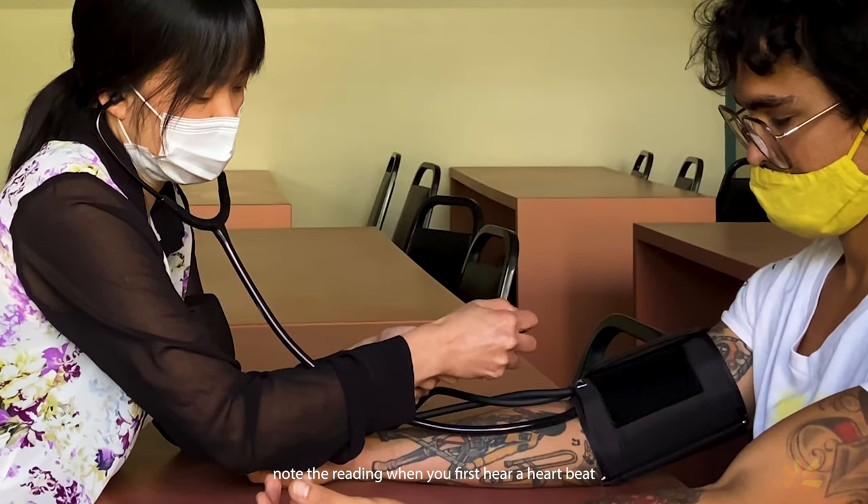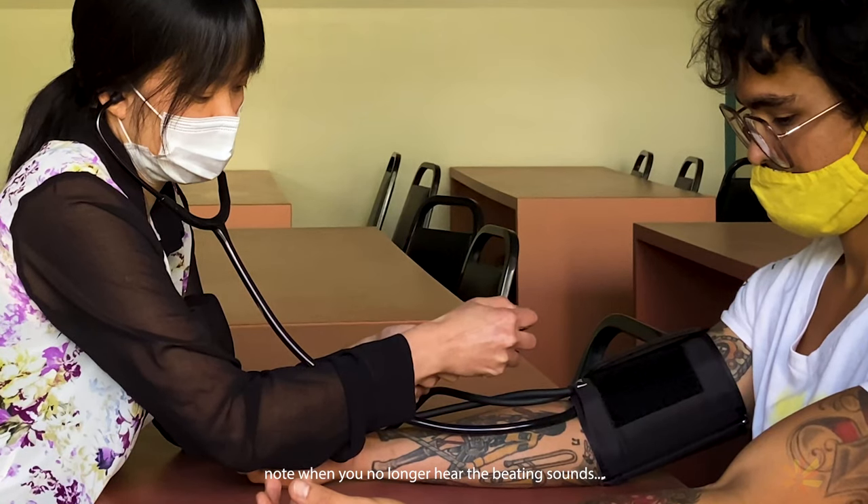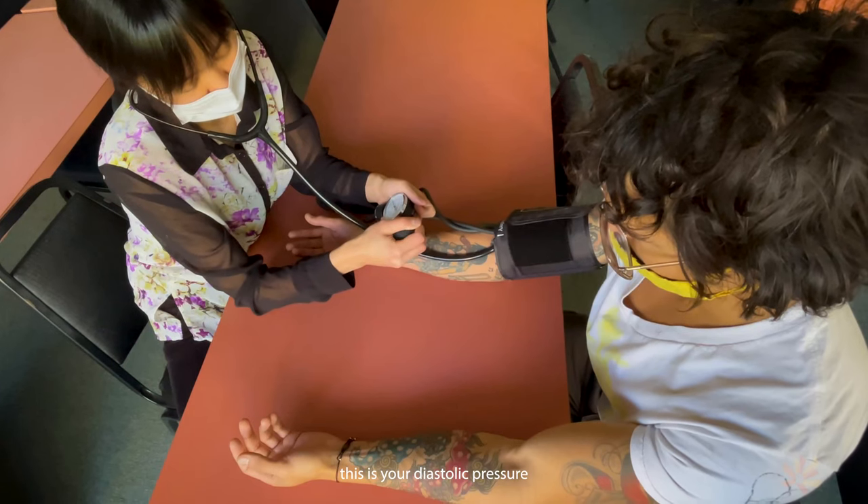Note the reading when you first hear a heartbeat — this is your systolic pressure. Note when you no longer hear the beating sounds — this is your diastolic pressure.